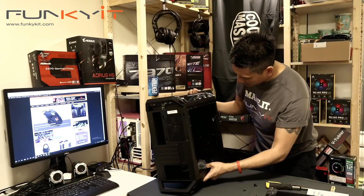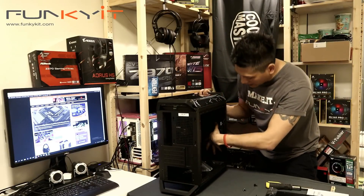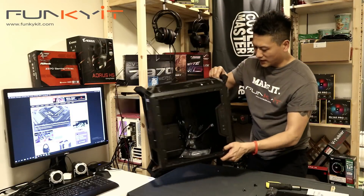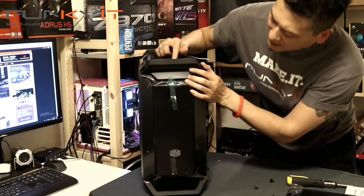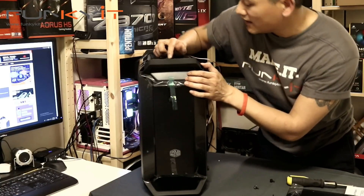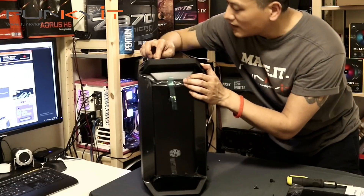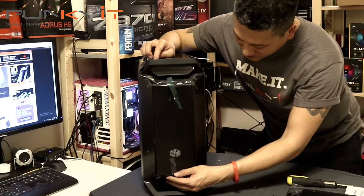In the front you can fit a 240mm radiator, and it comes with fans already included. The front has an LED panel which glows different colors — up to 16 million colors. Very nice.